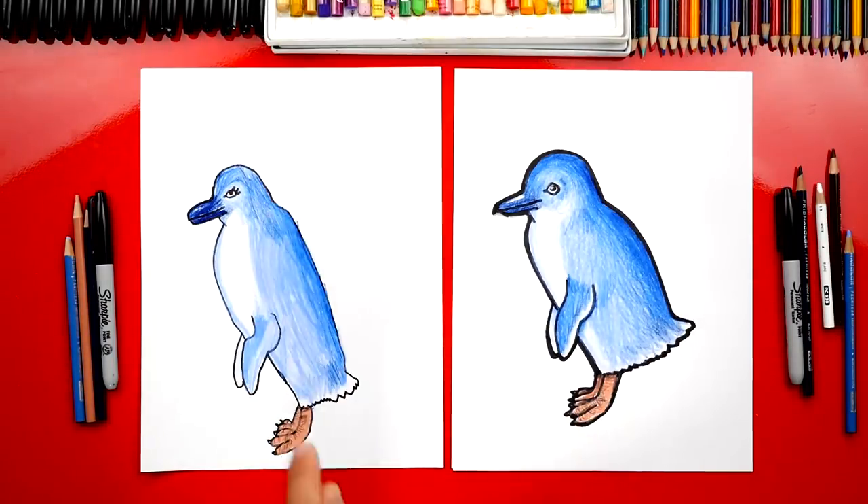Hadley, great job on coloring your blue penguin. They look so awesome — they look way better colored in. They actually look blue now. Did you have fun? Yeah. You could be super proud of your drawing. We hope you had a lot of fun drawing your blue penguins. We hope you had a lot of fun and we'll see you later, our friends. Goodbye! Bye-bye.